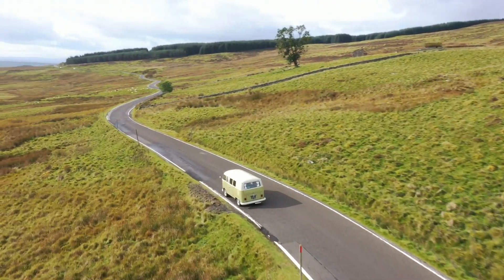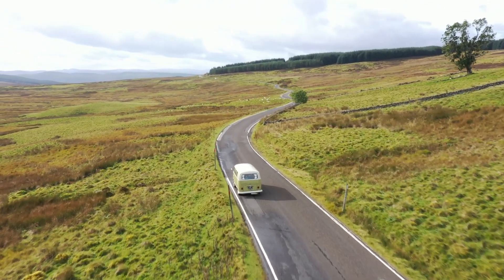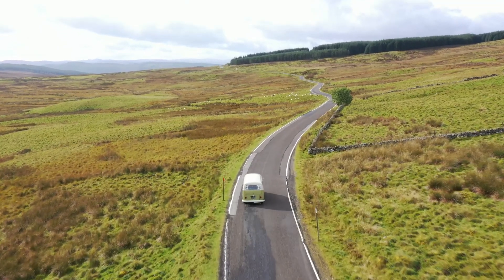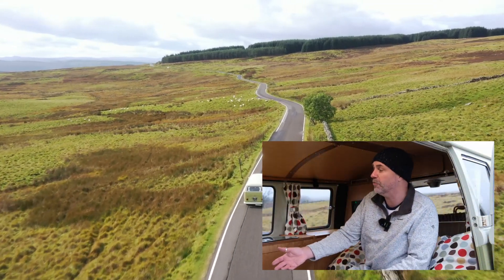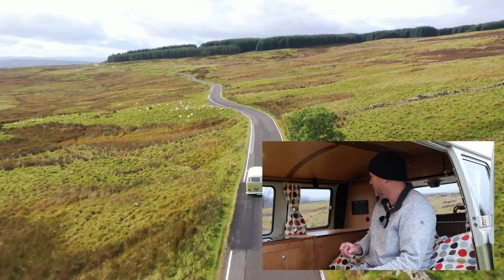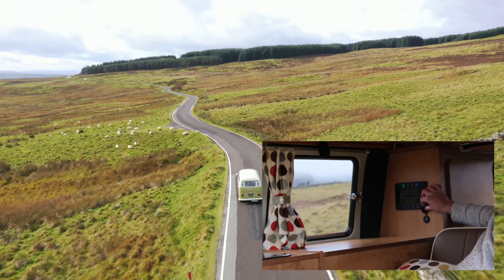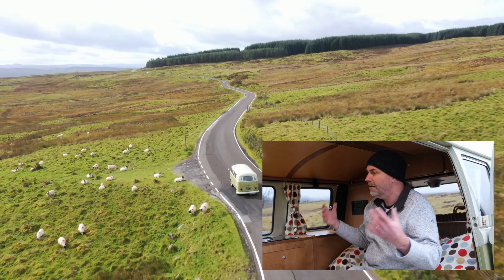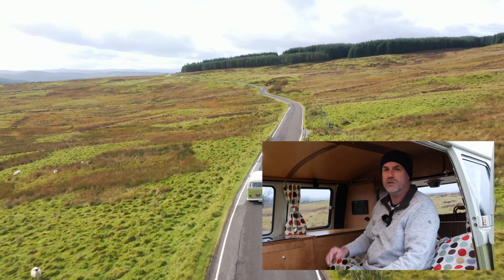One of the challenges of driving around Scotland in an old vintage 1966 camper van is lack of power — not only from the engine department but also inside. Inside the camper there's everything you need: a fridge, a cooker, a sink. But the only power supplies are these two USB sockets, so powering devices like cameras, drones, and phones is pretty demanding and those just aren't enough.